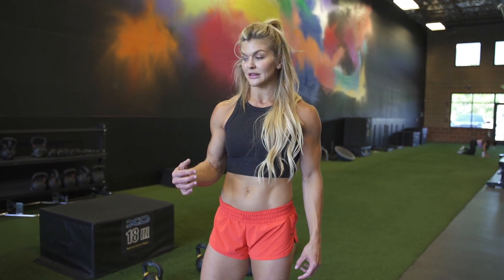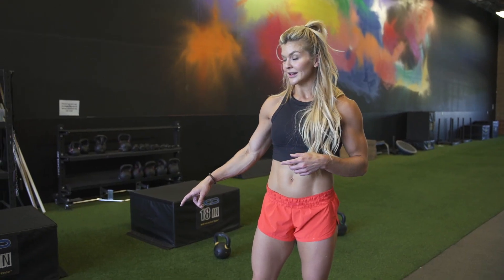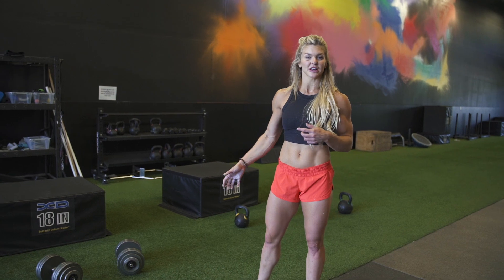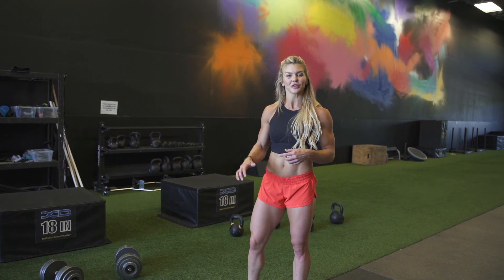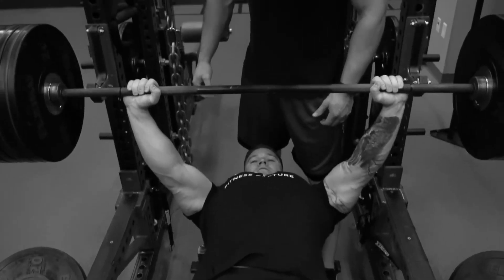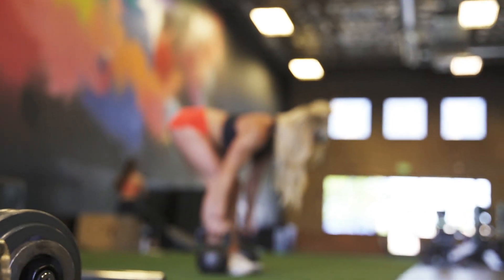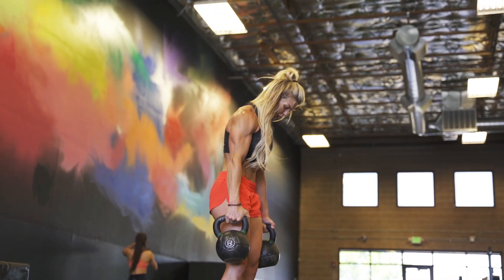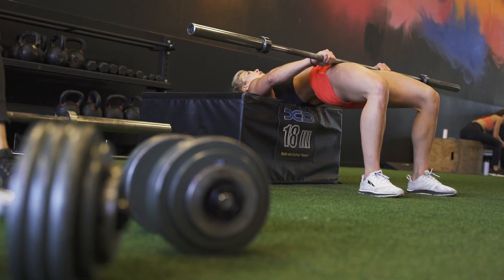The first part of the workout today is going to be three rounds — it's a tri-set. We're going to do 12 each leg Bulgarian split squats, weighted. Choose something that's going to challenge you, but it's high reps so you don't need to go super heavy. Right after that, we're going to do 15 Romanian deadlifts — I'm going heavier on my RDLs than on my split squats. After that, 15 weighted glute bridges. We're going to do that three times — your booty should be on fire.